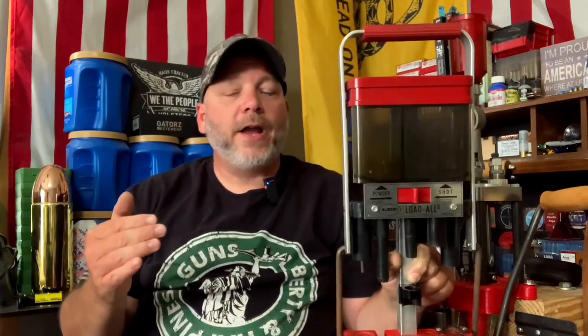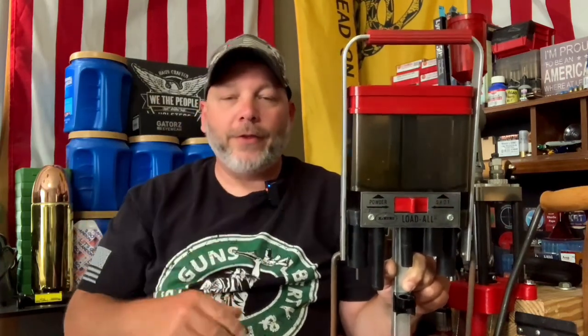So yes, I'm going to get into 12-gauge shotgun reloading. I've been wanting to do this for a long time, but never had the opportunity to really buy a press — every time I get into a different project, my mind gets off of this. Well, a deal came up locally on Facebook Marketplace and I picked this up with a couple other things, so I'm going to show you what all I got.